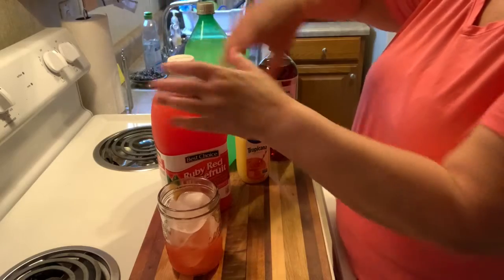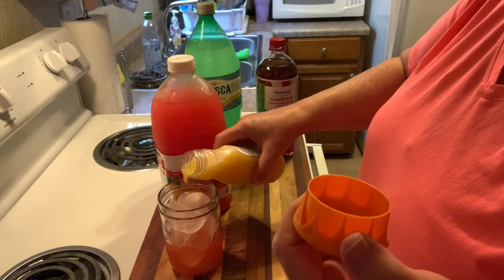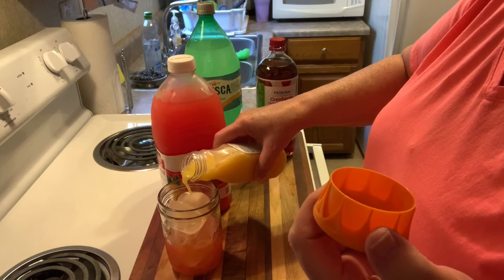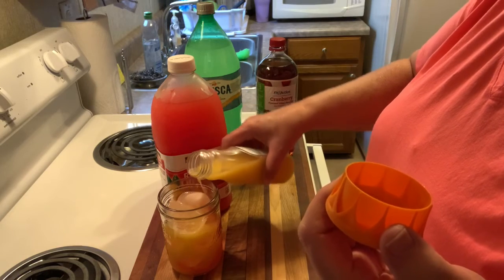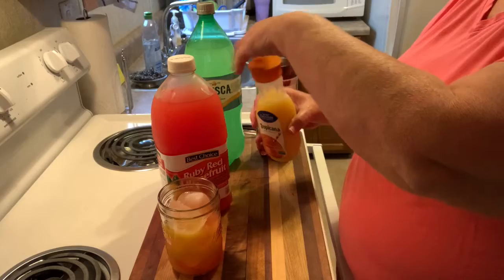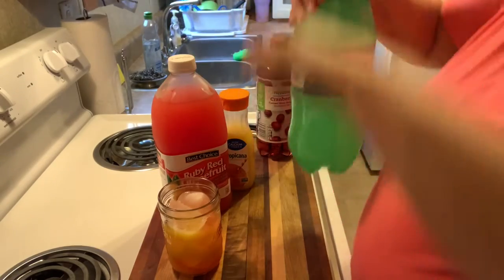So we're going to pour about half a cup of the ruby red grapefruit juice, then we're going to add just a few tablespoons of the orange juice. I have to be careful drinking this with my diabetes, so I don't have these often, but they're so cool and refreshing on a hot day. Fresca is very hard to find, so I buy it up when I can.